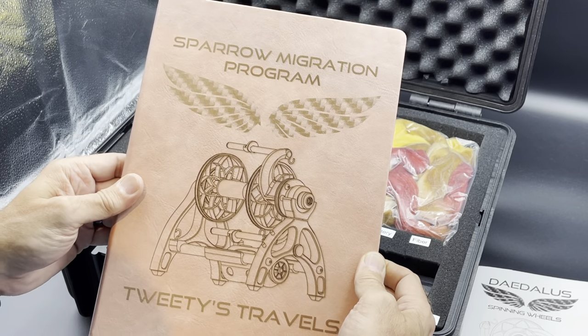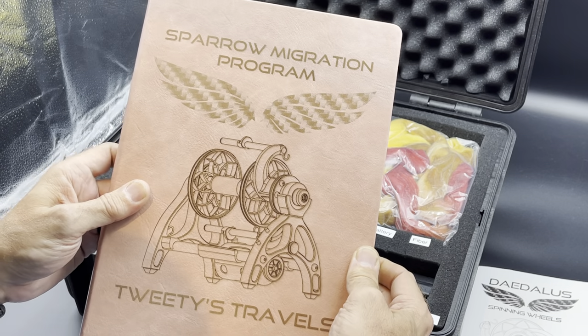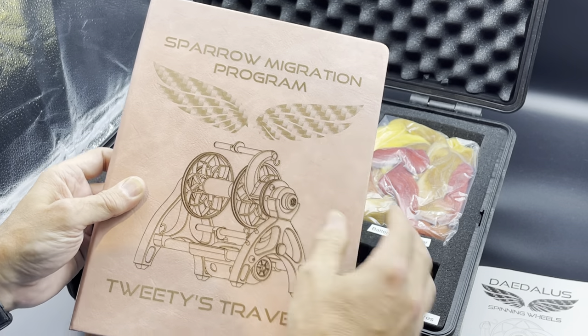The journal — this is where you'll keep a little record of some of the spins that you do and be able to post some pictures in.